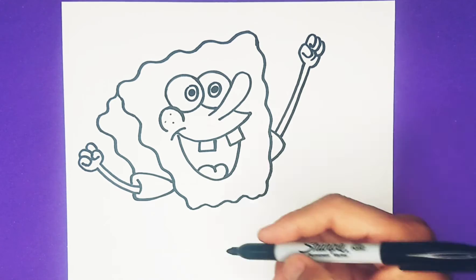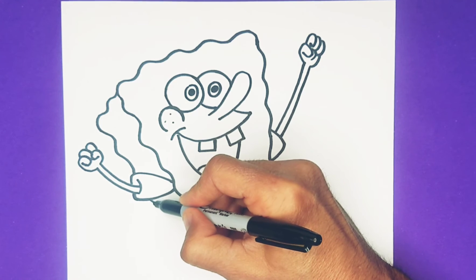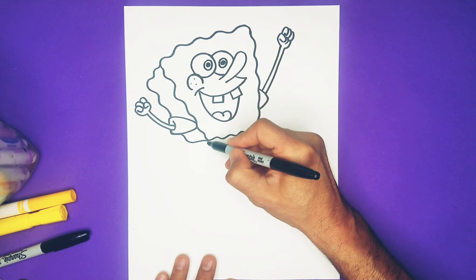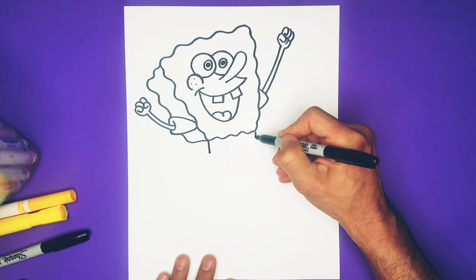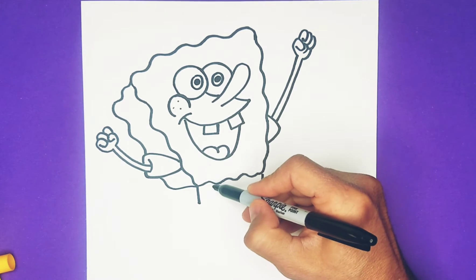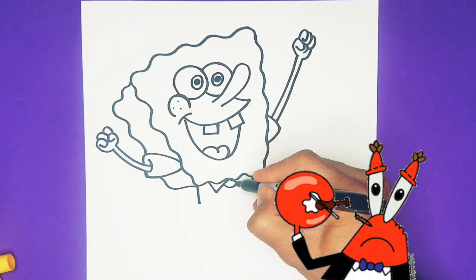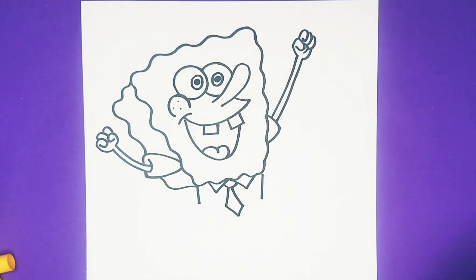SpongeBob is coming along — let's finish this side too, so he has a little bit of that spongy stuff coming right about there. Now we're going to make his boxy pants — from this line here we're going to make a straight line down, and a line down from here as well. But before we box this out, we need to make his collar: two triangles that come down, a little curve here, and a little tie that he wears — a silly tie for SpongeBob.